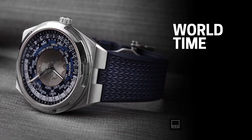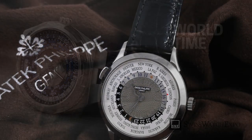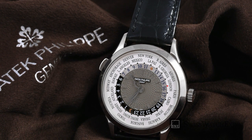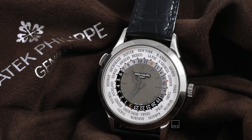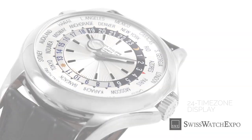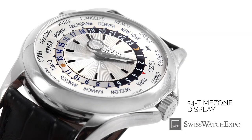Due to advances in travel and technology, it's now more common to do business around the globe. For that purpose, one should consider getting a World Time watch. While dual-time and GMT watches display two time zones at once, a World Time watch gives a quick overview of all 24 time zones worldwide. In addition to a 24-hour time display, an outer rotating ring displays cities across the globe corresponding to all 24 time zones, telling you their current time in one glance.